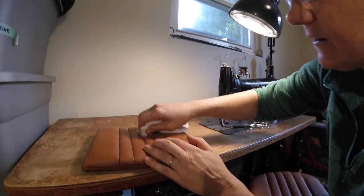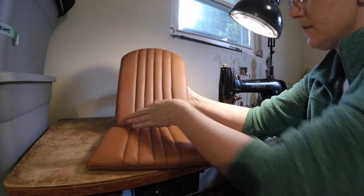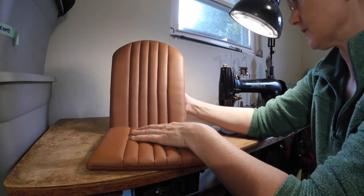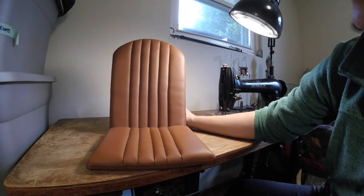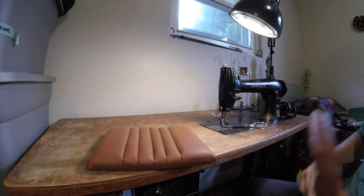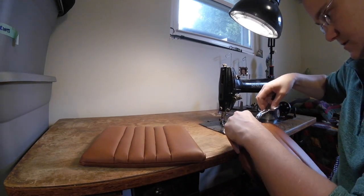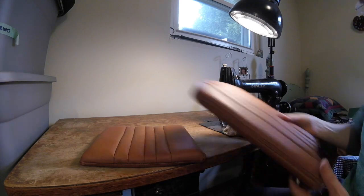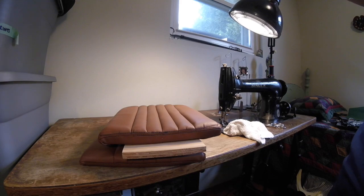When it's all said and done, it's gonna look like that. I think that looks pretty good. I missed a stitch up there — it's not worth going back for. Let's take it down and see what it looks like in the car.